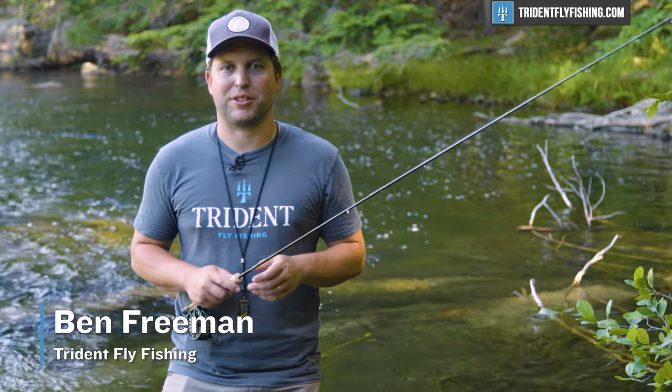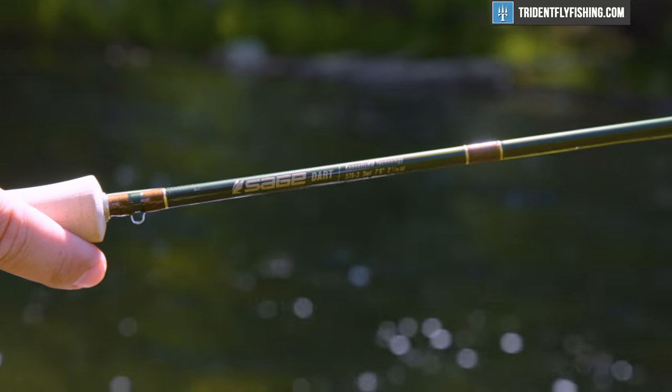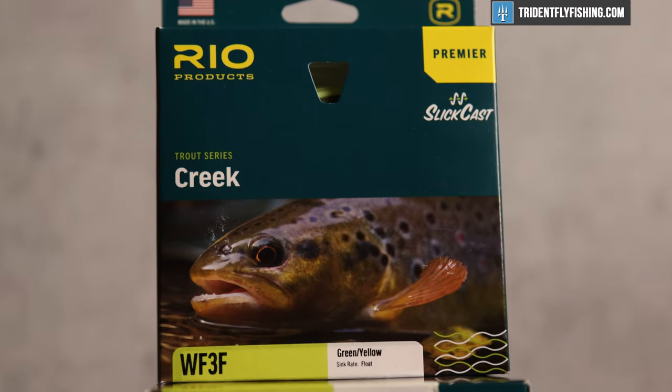Hi, Ben here from Trident Fly Fishing, back with another Quick Take. Today I'm going to be taking a look at the Sage Dart, which is Sage's fast action small stream rod. I'm also going to be reviewing the line that was made alongside it, the Rio Creek.